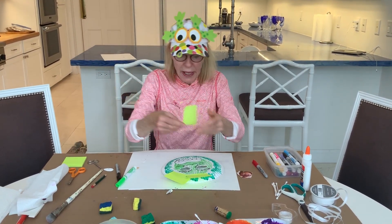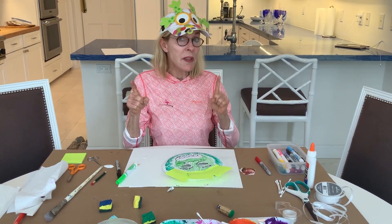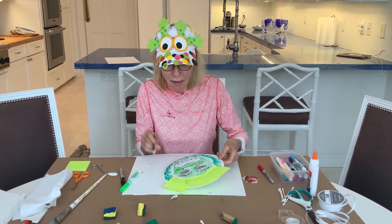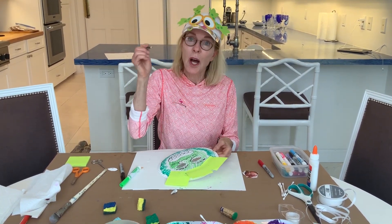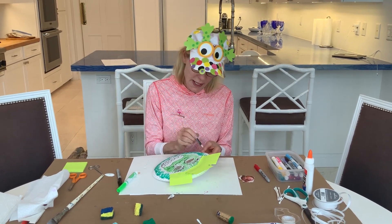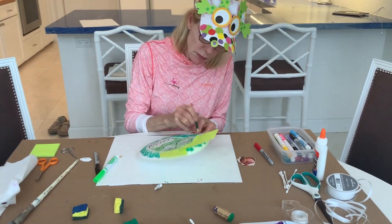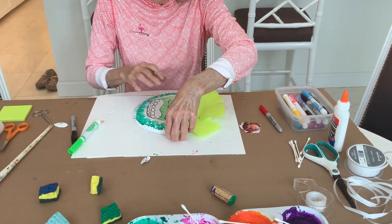Very important — at the end, before you add anything else to your monster on the side — holes. Two holes on the side because you're going to wear the mask. I'm going to punch with my little sharp pencil and punch a hole like that on both sides.